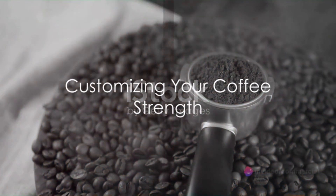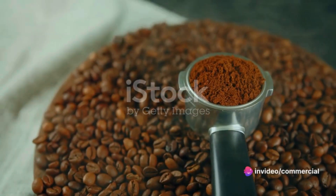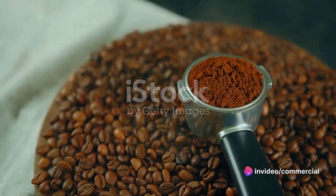Remember, these measurements will give you a standard strength brew. If you prefer a stronger cup of coffee, add a bit more coffee. Like it lighter? Use a bit less.